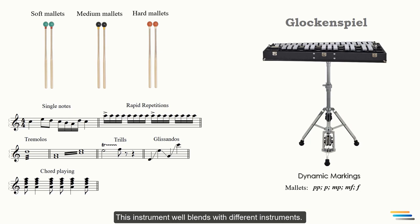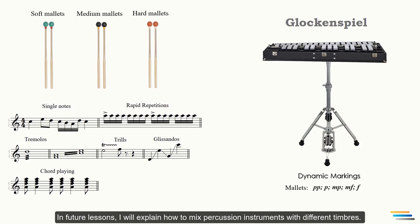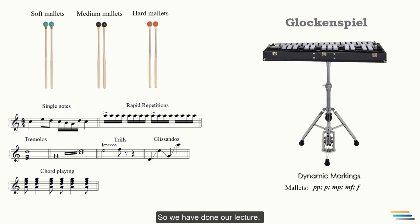This instrument blends well with different instruments. In future lessons, I will explain how to mix percussion instruments with different timbres. We have completed our lecture — thanks for watching, see you soon.